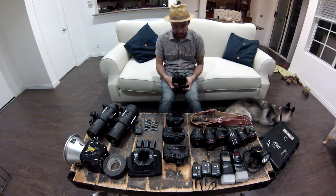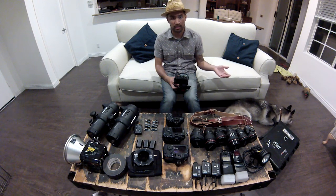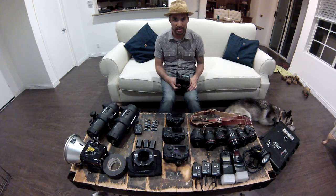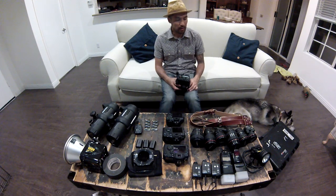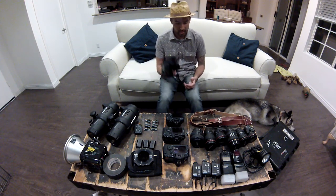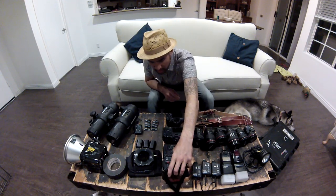I mainly use this for receptions. If there's not available power — or if the DJ's hogging up all the power — or if I'm on site at a beach, a field, or any place that doesn't have power, this is my go-to power. I highly recommend it. Super light.